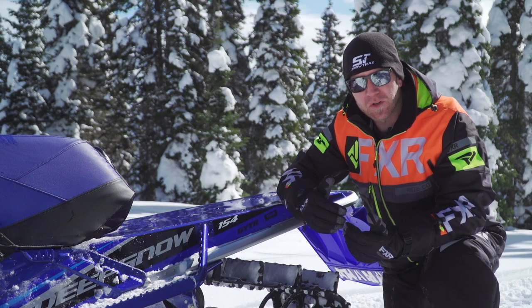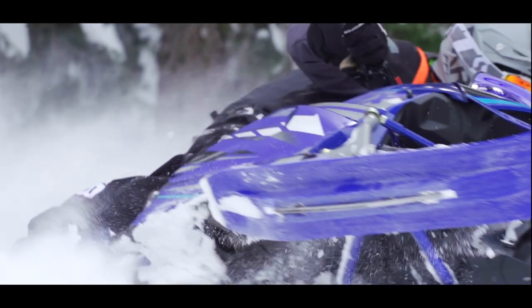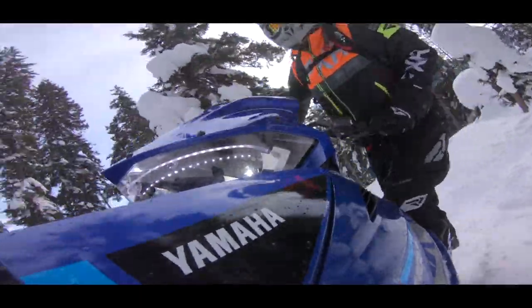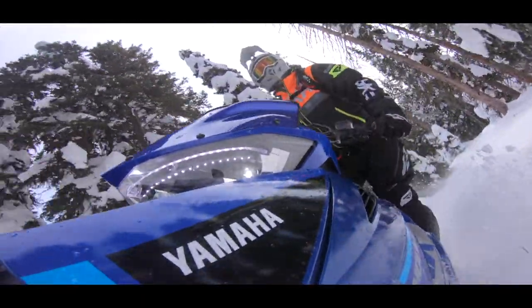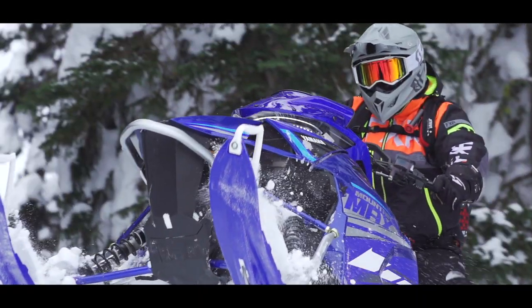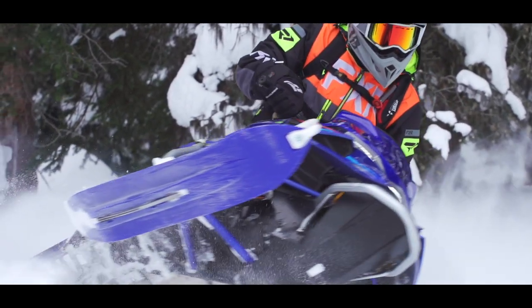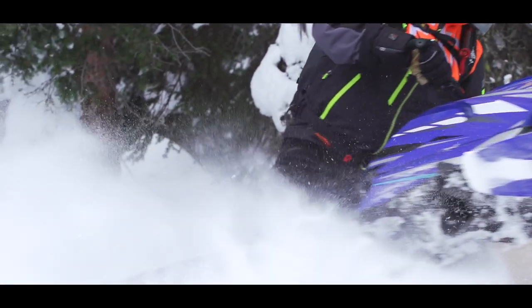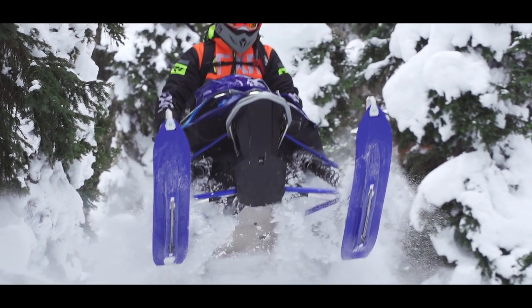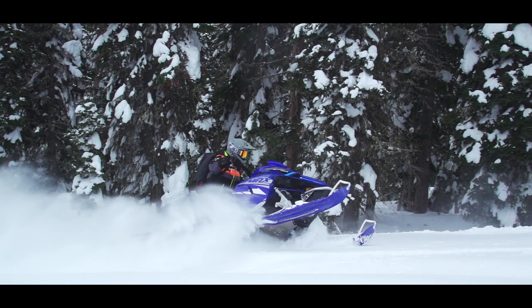One thing I really appreciate about the shorter track 154 is the playful nature it exhibits. While big tracks and deep lugs have their place, shorter length mountain sleds do too, and the playful side of things is a great spot for this 154 Mountain Max. Getting the skis up is effortless thanks to the snappy response of the Team Industries clutches and the 800cc power. The shorter length single beam skid frame is so easy to shred a wind lip or powder pillow and feels at home doing this kind of riding. The 2.6 Camso Power Claw is adequate for the 154.